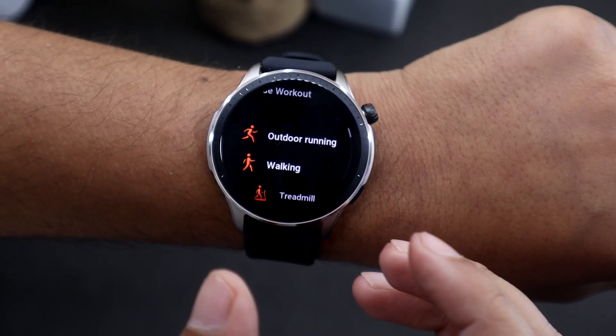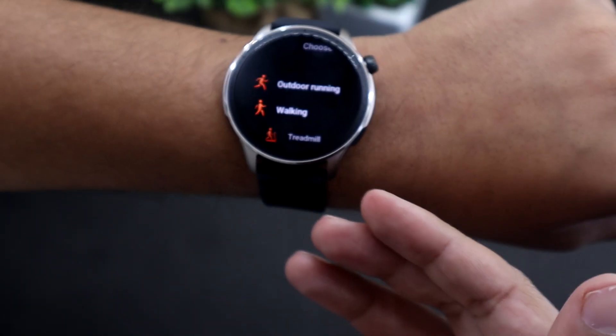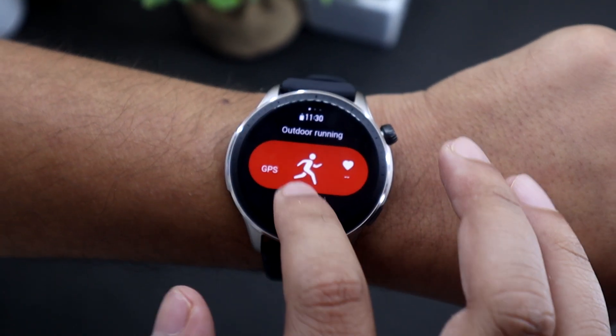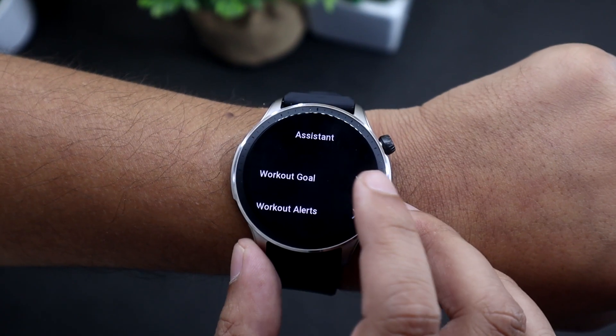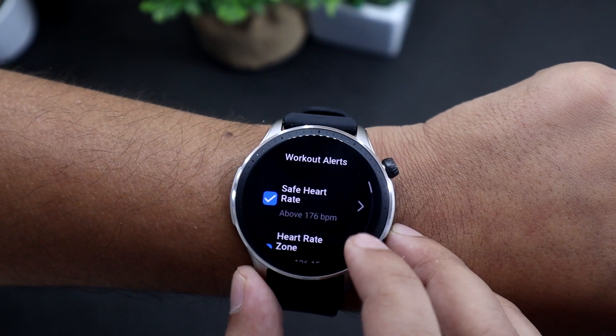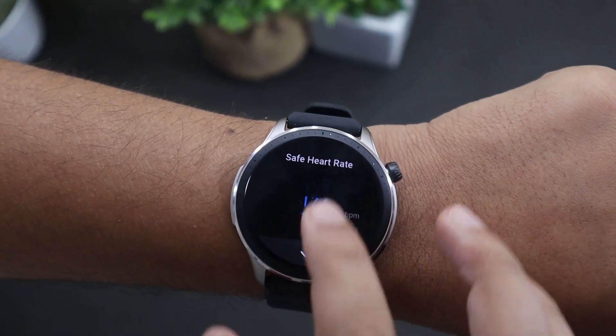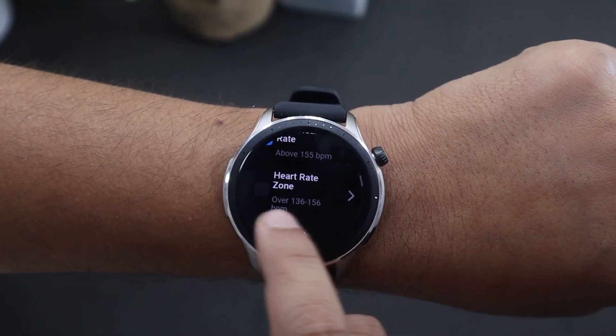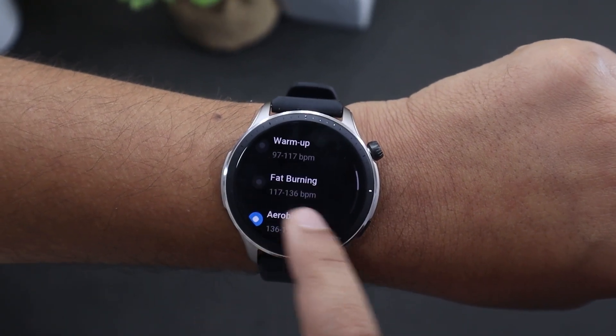Another setting I would like to show you is the ability to set heart rate alerts for workouts on Amazfit. Let's assume you do outdoor running. Go to profile, scroll down, tap on assistant, then workout alerts — here you can set the safe heart rate zone you want to run at. You can also set a heart rate zone alert so you will get notified if you are running too hard or too slow.